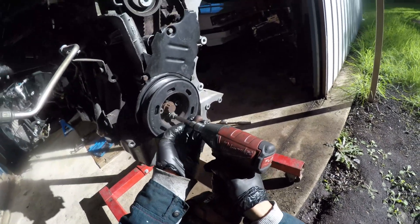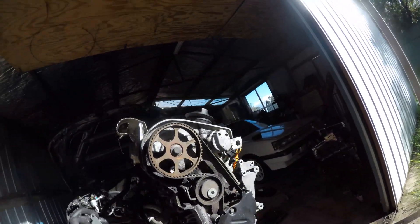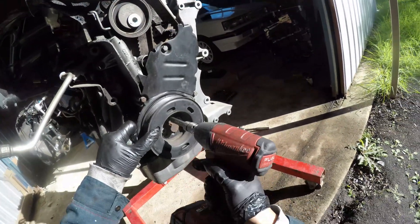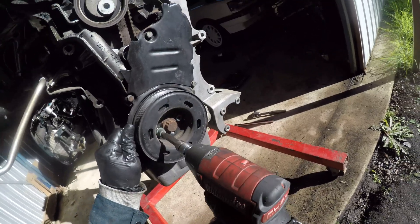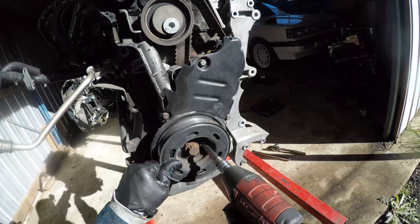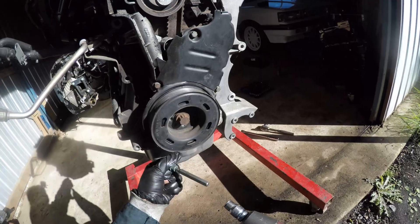Removing the vibration dampener pulley with a rattle gun is the quickest way. Otherwise, you'll need a counter hold tool so as not to spin the crank. Once the pulley is removed, the rest of the timing belt covers can also be removed where you'll see more timing marks.